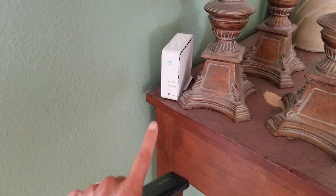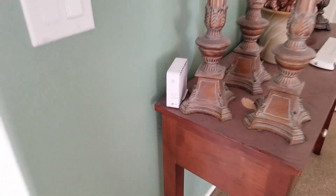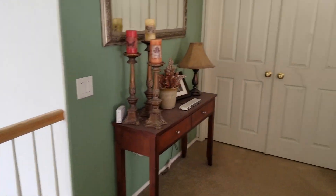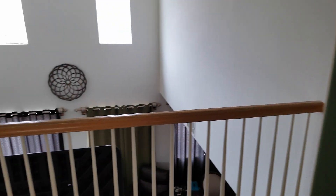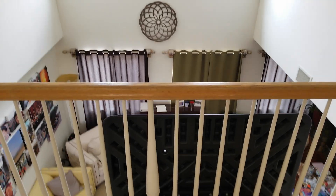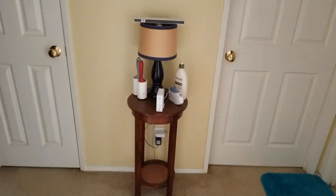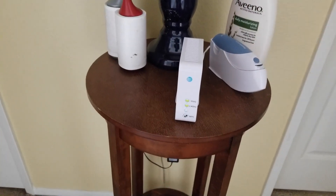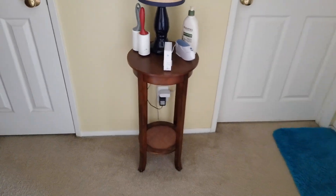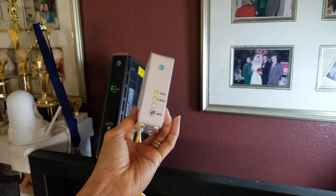This is my first AT&T Wi-Fi extender, which covers that side of the room. And right here is a mix section. This is another one I just added on, so now I have full coverage on both sides of the house and I don't have to worry about a weak signal.